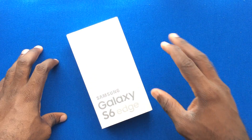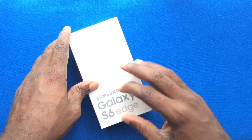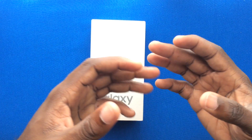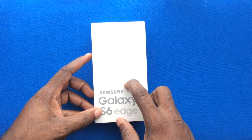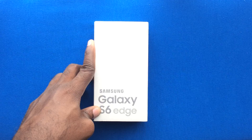Ladies and gentlemen, welcome back to Blackberry Friends JM and High5 Jamaica Services. This is the devices unboxing uncut segment, and today we're going to be looking at the Galaxy S6 Edge in a particular color — the platinum gold, or gold platinum as they call it.